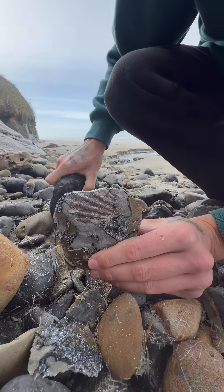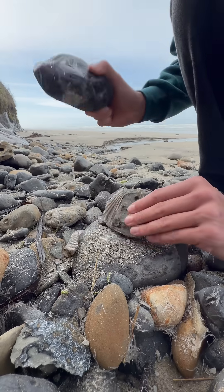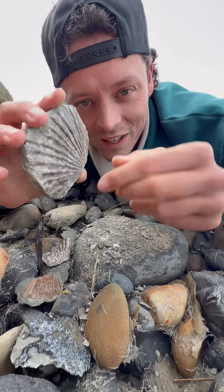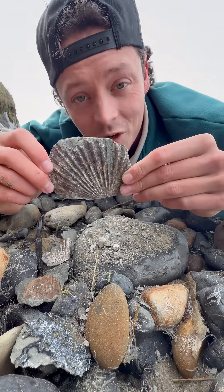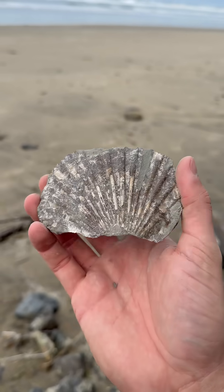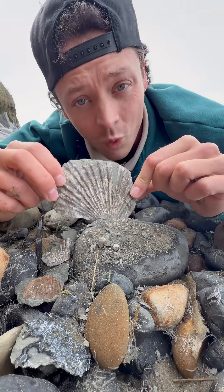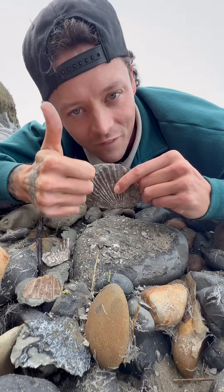Making some progress — look at that. There we go! Check this out: we have ourselves a 20-million-year-old scallop fossil. This guy's just been sitting here on this beach for 20 million years. Follow for more!